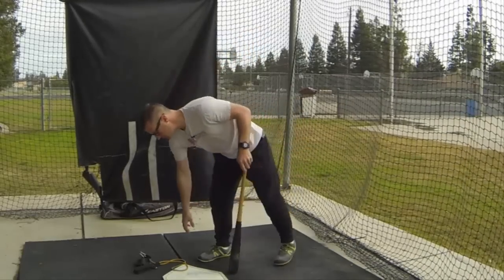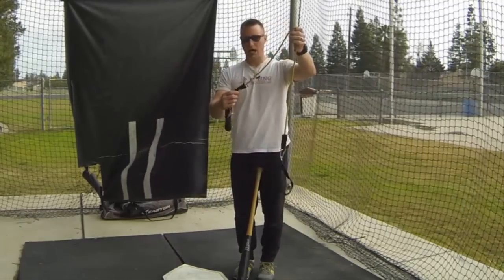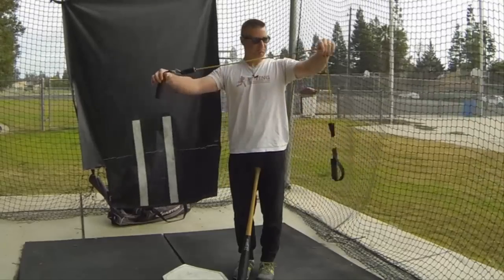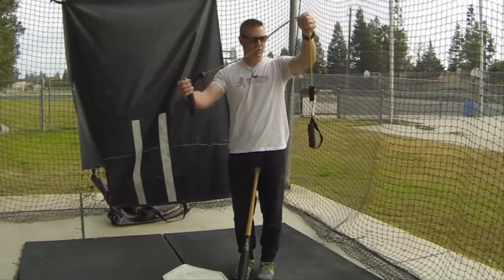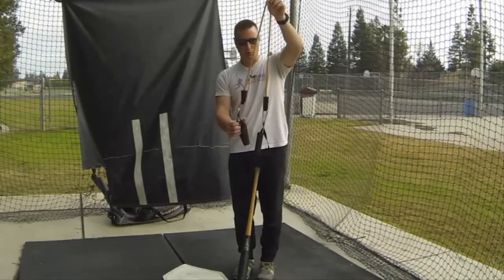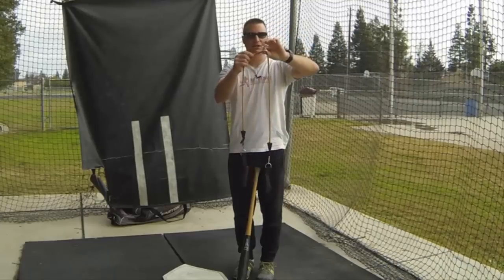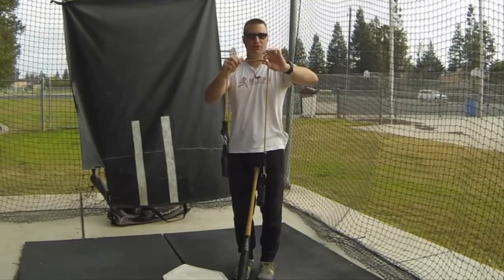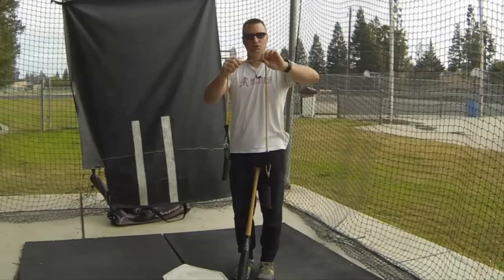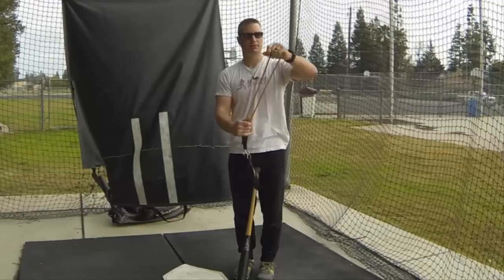Now, how we do the drill: you can just grab some resistance bands. You can get them online on Amazon or at Dick's Sporting Goods — basic workout resistance bands. They don't have to be super heavy; you actually want them to be a little lighter. If you work with multiple hitters, have a range of thicknesses. But even with professional hitters or college players, you don't want to go super heavy with this band — just a little bit of resistance makes a big difference.